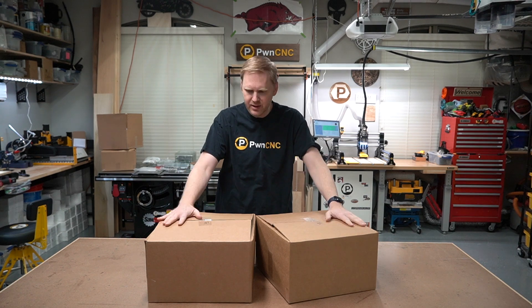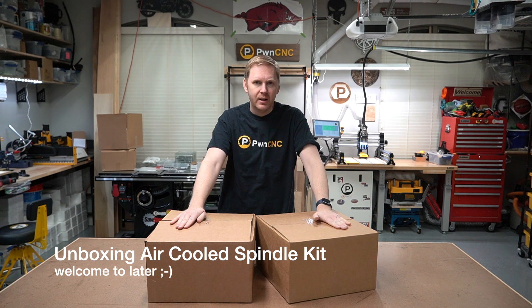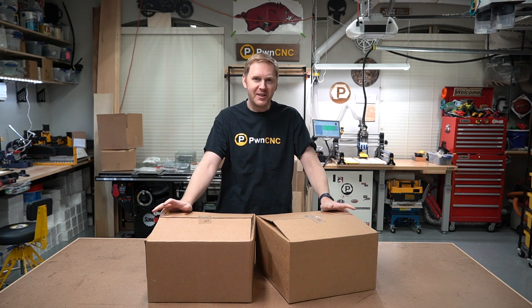Hey guys, this is Daniel with PwnCNC and we're here to unbox a 1.5 water-cooled spindle, and then later we'll have a 1.5 air-cooled, so you can see exactly what comes in the packages and can anticipate what you're going to receive.